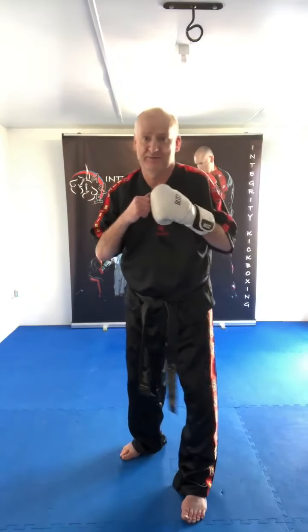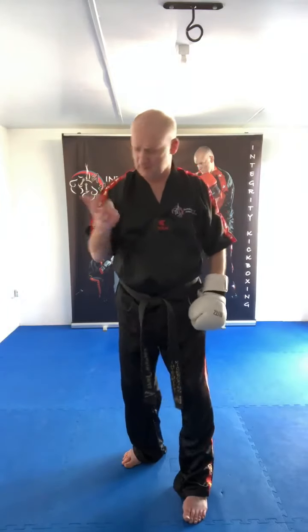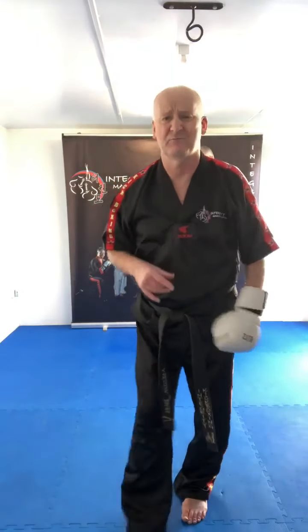Some of the adult guys and some of the kids like to fight — and obviously, you have to hit, it's kickboxing. However, in the grading at yellow belt level, there's no contact whatsoever.